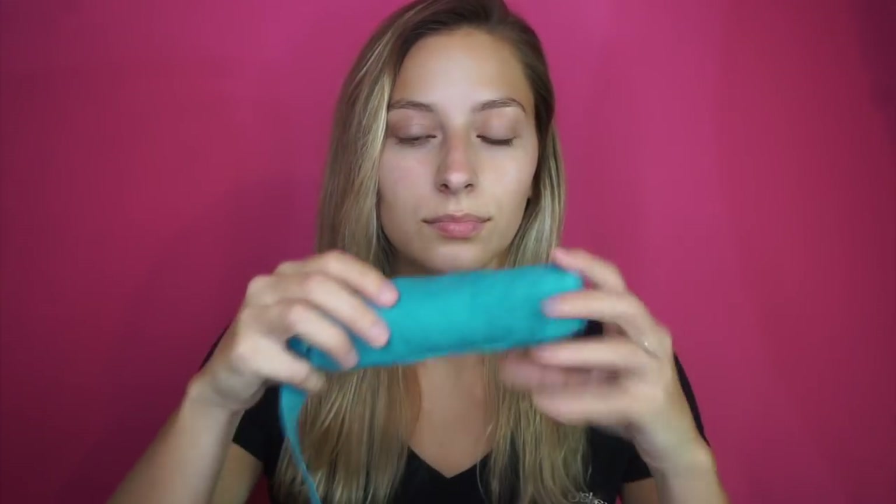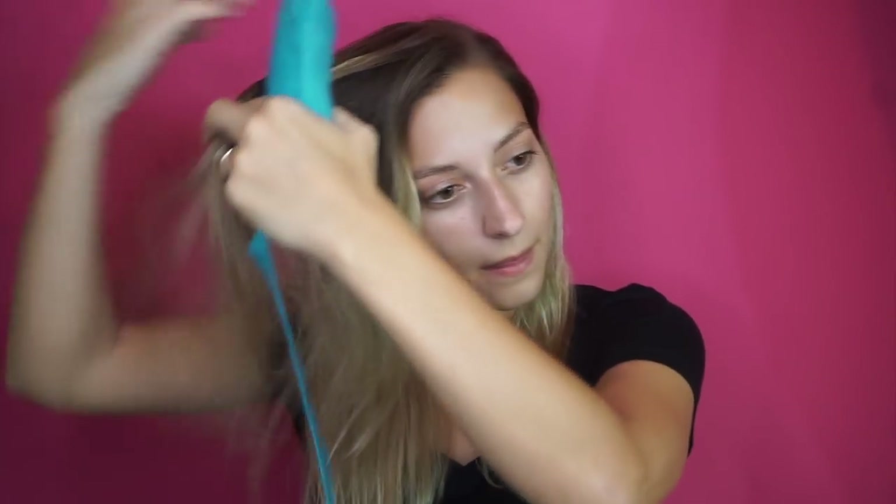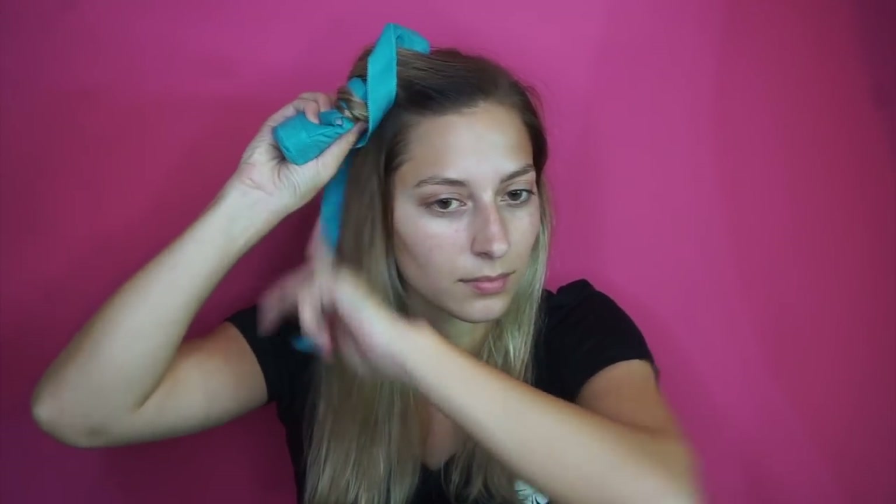It's finally time to use the Sleep Stylers! I'm starting on the side I part my hair and taking a decent-sized section — about the same width as the roller. I wrap my hair away from my face — this is very important. I do it fairly tight, then take the strap, wrap it towards my face, and latch it onto the velcro at the bottom. It sticks and does not move — I had no trouble with these all night, and I'm a very rough sleeper.